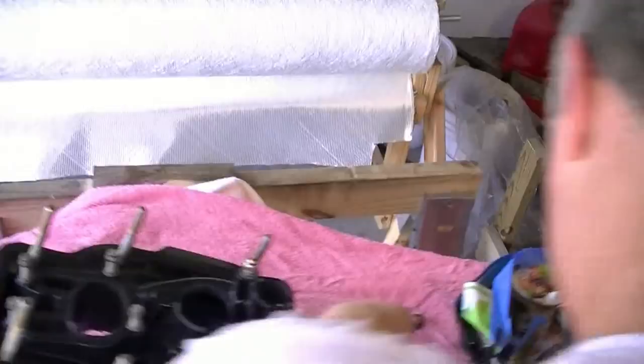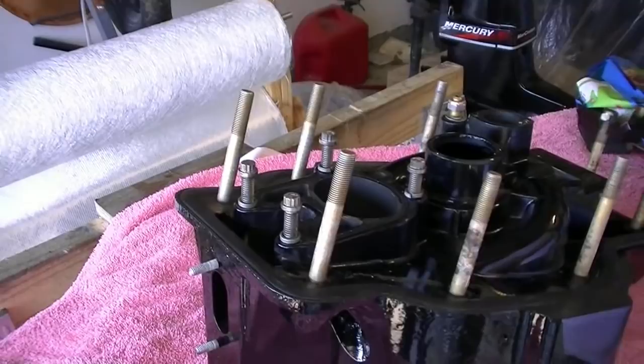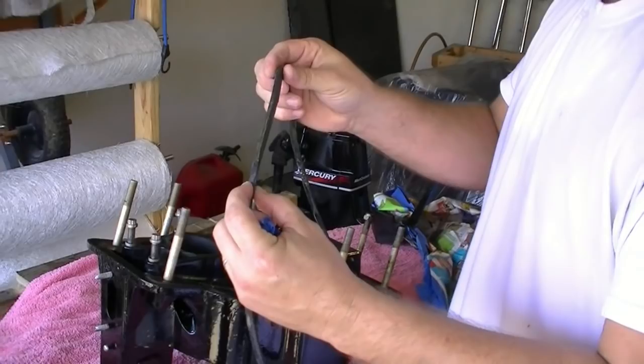So now we're starting the reassembly process, putting this back together. I've already replaced my two bad studs that were at the bottom. Now what we're going to do is replace this, which is our transom seal. You notice how it's flat and round on one side? It's supposed to be round all the way around. So we'll put the new one on and we'll use bellows adhesive to hold it in place.